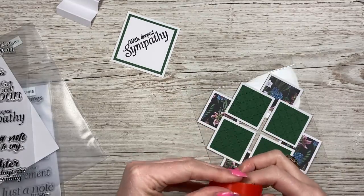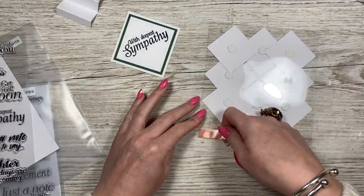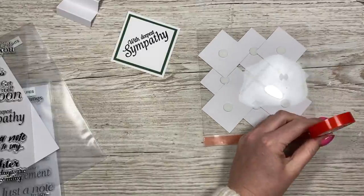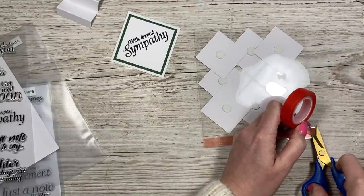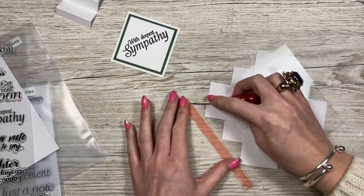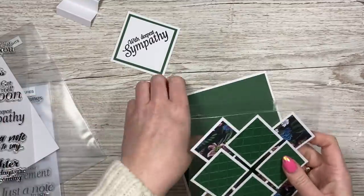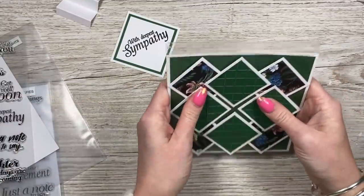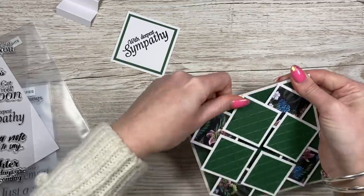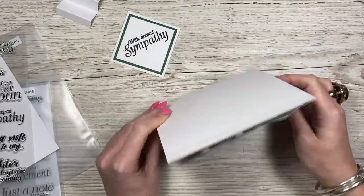Whilst that's drying, I'm going to flip this over and add my tape. This is a half inch red line double-sided tape - regular double-sided tape will be fine. Just run a strip along there, make sure that's secure, take your backing off, and then grab the green piece. This is going to stick to the back, so line it up on the front and then fold it over the top. You can really see that detail now - it really pops.